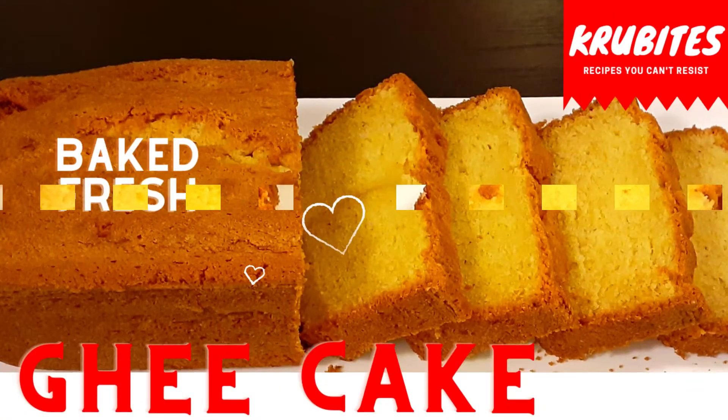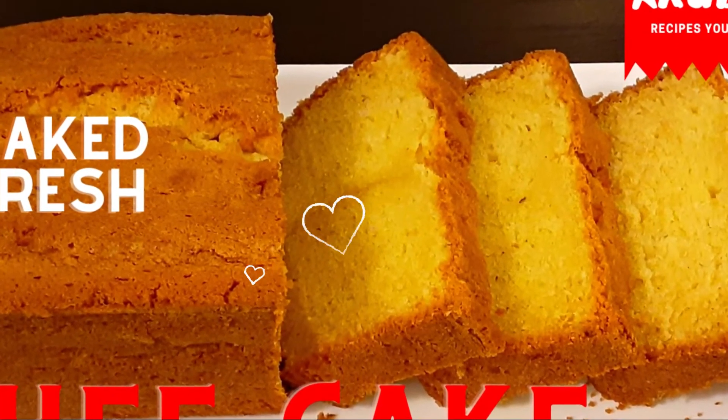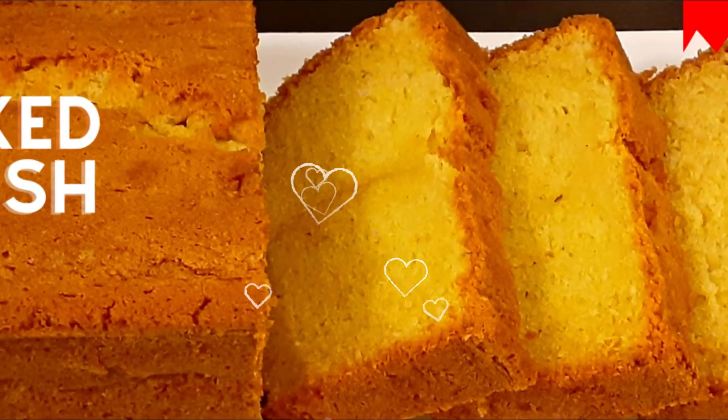I hope you all enjoyed today's video. If you haven't subscribed to my channel yet, please subscribe, like and share. New videos are uploaded every Tuesday and Friday.